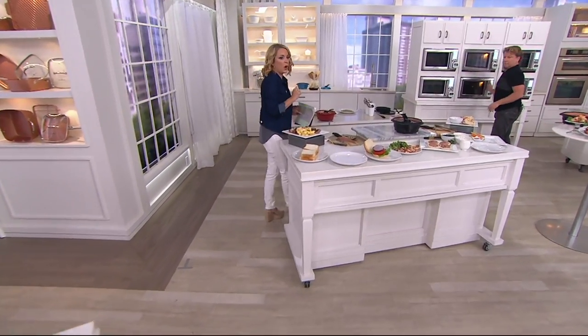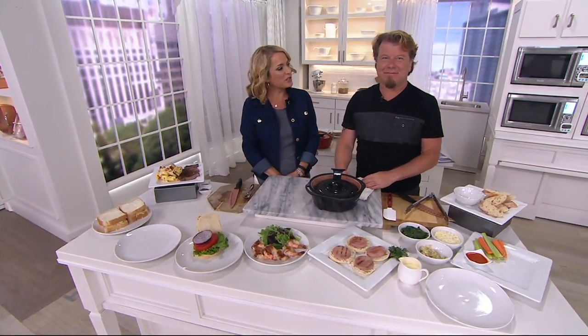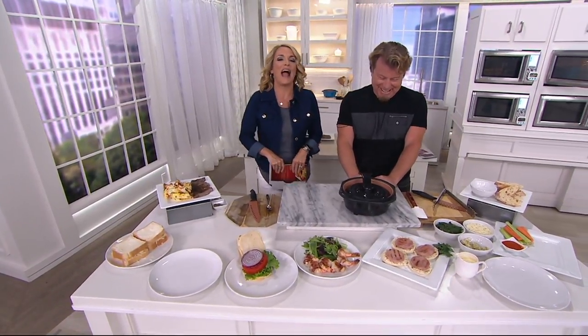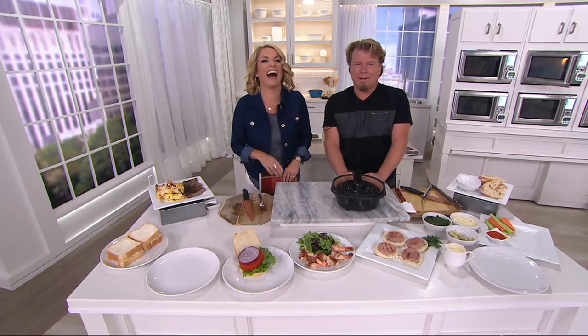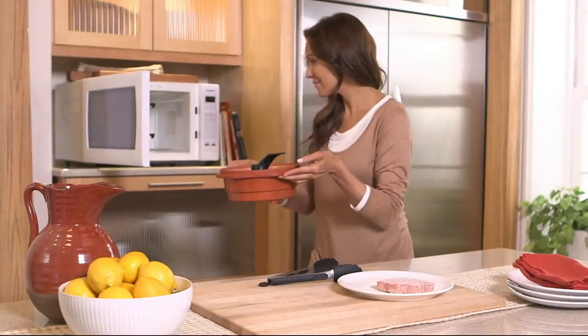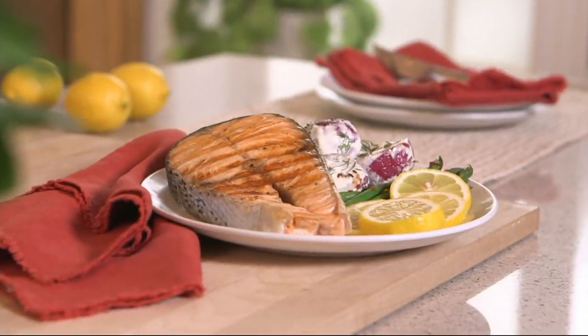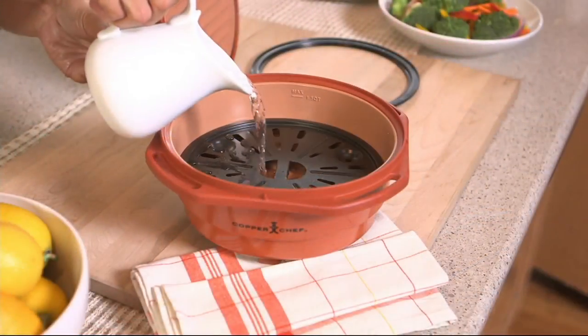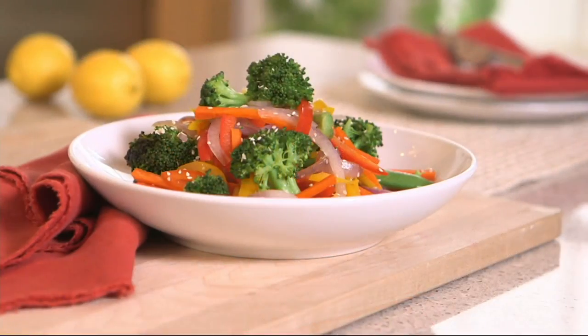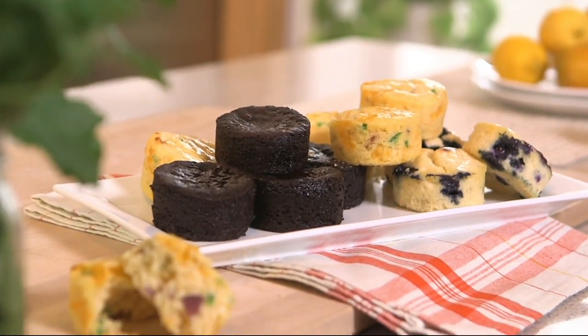While Eric is at the microwave, we'd love to say hello to Lisa from Georgia. Lisa, I'm Katie, here with Eric Thies. Lisa says she has every pan that QVC has offered. She loves Copper Chef — the food is great, it's easy to clean, it does what it says it does. She loves to cook and bake and finds it very versatile. And she's excited to try the microwave grill.